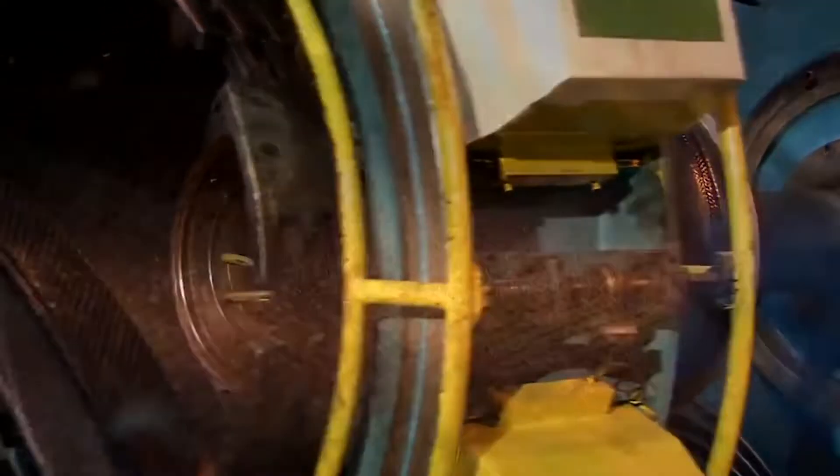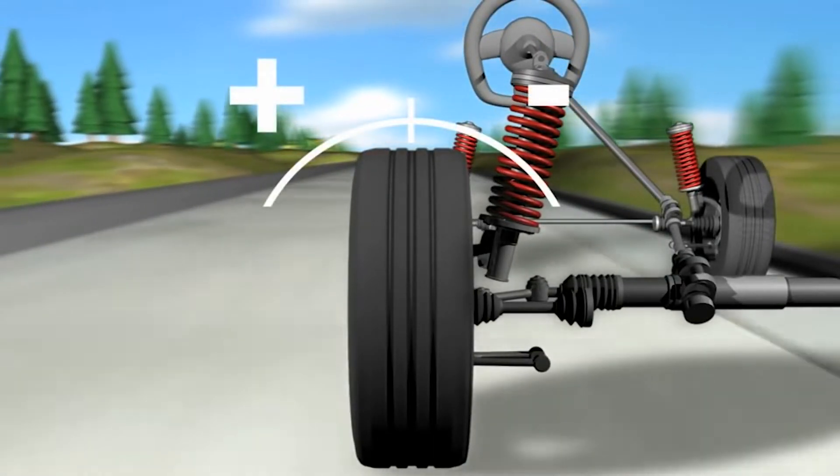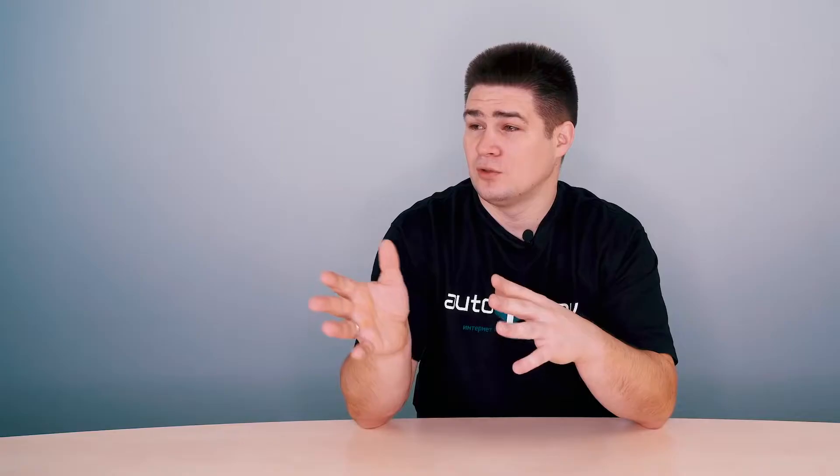Point number two: wheels must be properly balanced, so that the wheels don't create vibrations transmitted to the suspension. Point number three is called wheel alignment. The wheels don't just stand parallel to each other — they are lined up at certain angles in different planes. This is done on special services on a computer that shows how the wheels are set. All this greatly affects the safety and handling of the car. If the angles are set incorrectly, it will create increased loads on the suspension, since the car will move either left or right, or it will chew rubber.